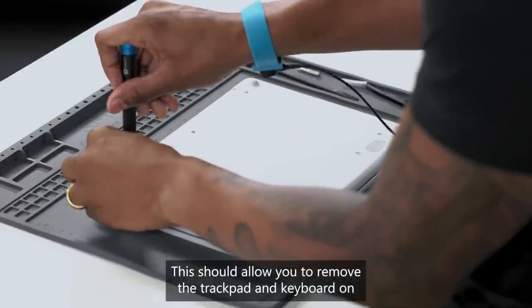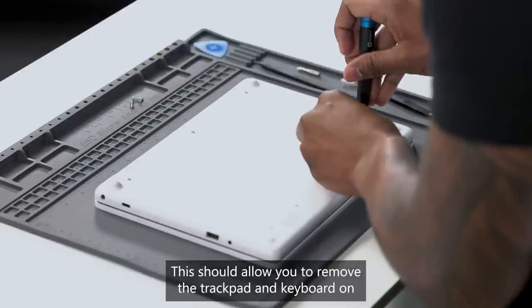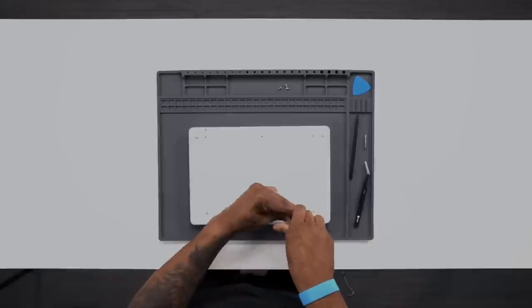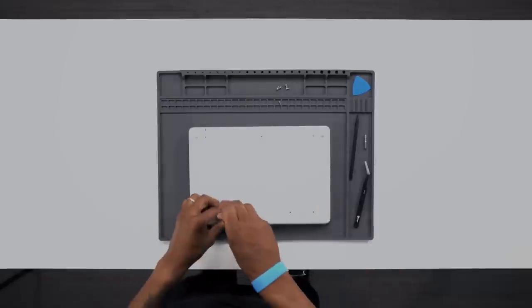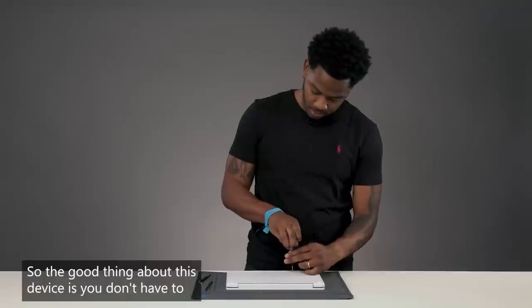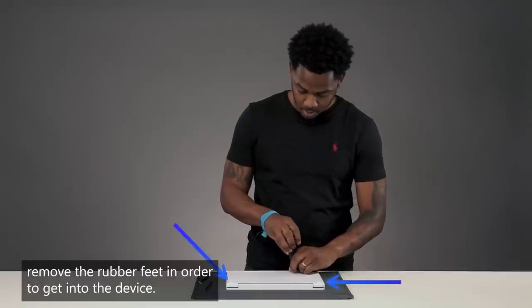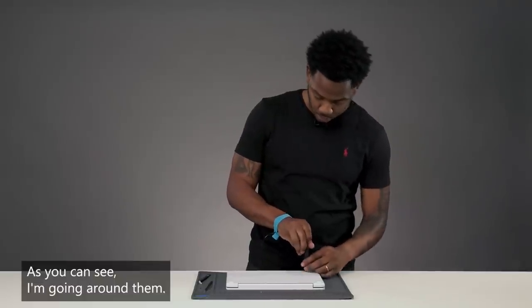This should allow you to remove the trackpad and keyboard on the other side. The good thing about this device is you don't have to remove the rubber feet in order to get into the device. As you can see, I'm going around them.